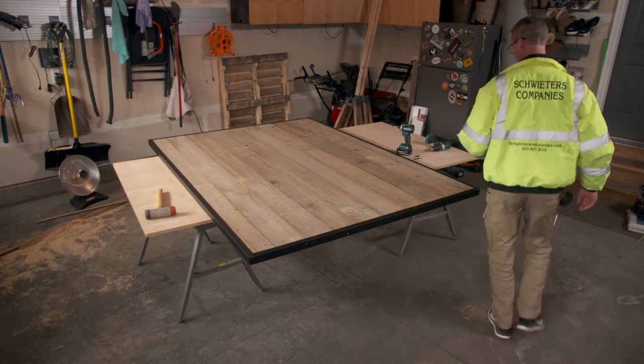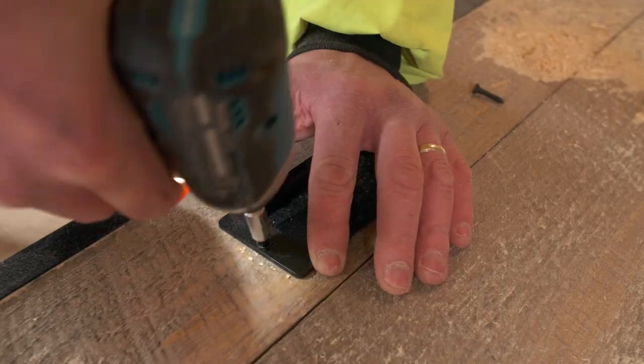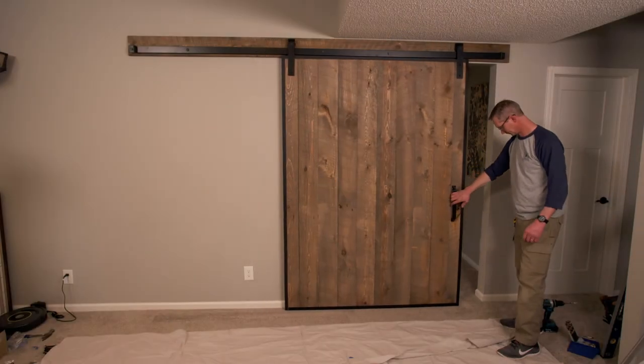And there it is — our barn door is finished. Once we add roller hangers, a pull handle, and a flush pull, it's ready to be mounted on the track.